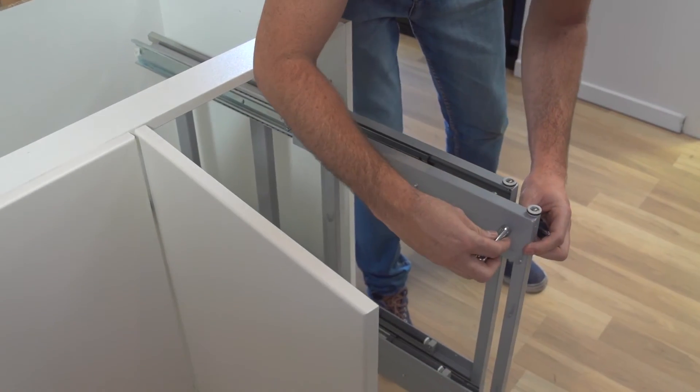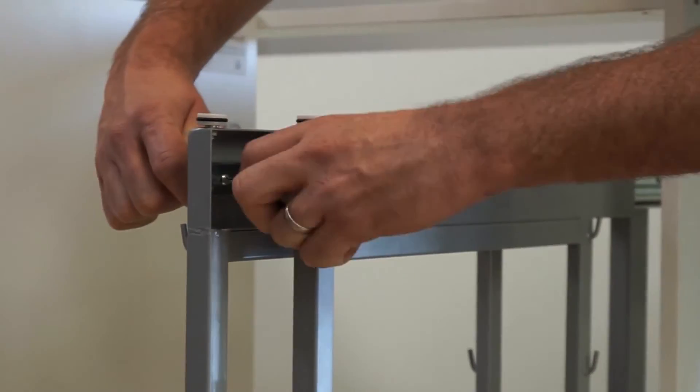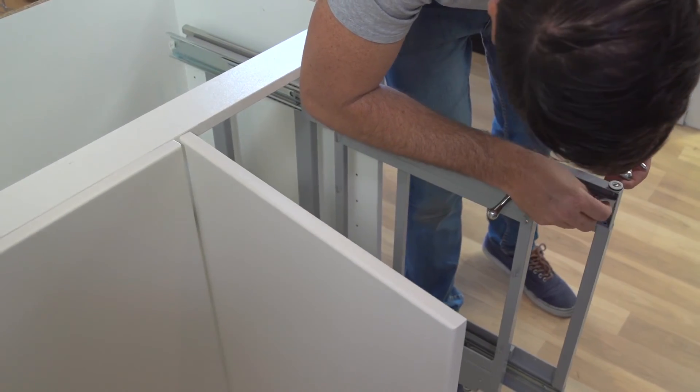To attach the handles, remove the screws and then position over the front holes on the frame and fix into place.